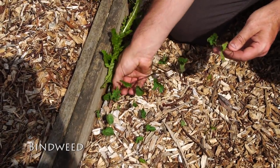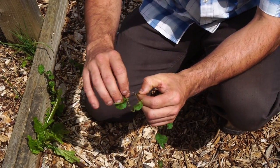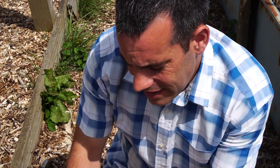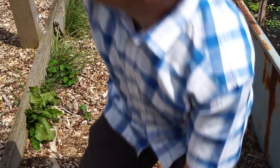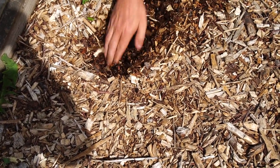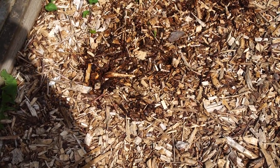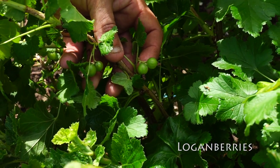This is called bindweed, and it grows up everything. Every single axle that has a leaf — if you were to break this section off and put it in the soil, that would grow a new plant. It sends down roots metres into the ground, and once it starts growing it just twines itself around things and chokes plants to death. It's a horrible weed. So we put carpet down on the path too. There's deeper mulch here, and you can see the carpet down there — that will stop the bindweed. We still get it coming up the edges, but we can pull that out. These are loganberries, a cross between blackcurrants and gooseberries.